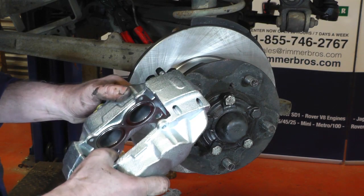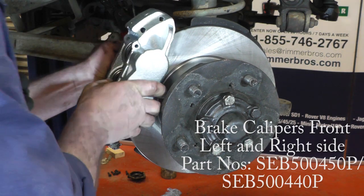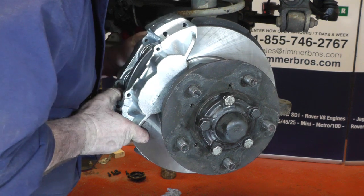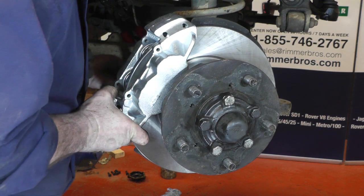Now going to fit the new brake caliper. We've got the new bolts pre-loctited, so it's just a case of putting the caliper in line and fitting the bolts. These caliper bolts want to be torqued down to 82Nm.